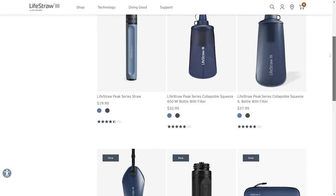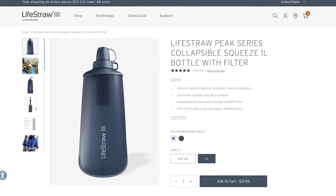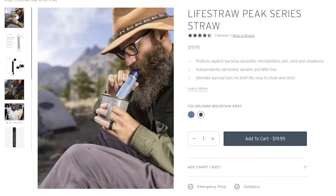Which includes, among other things, a squeeze bottle with a filter in both 650 milliliter and 1 liter versions, and a gravity filter system in a 3 liter capacity. There's also a LifeStraw Peak Series straw, but that to me seems more like an emergency use situation rather than a hiking or backpacking thing — but that's my opinion, feel free to tell me if you believe otherwise.